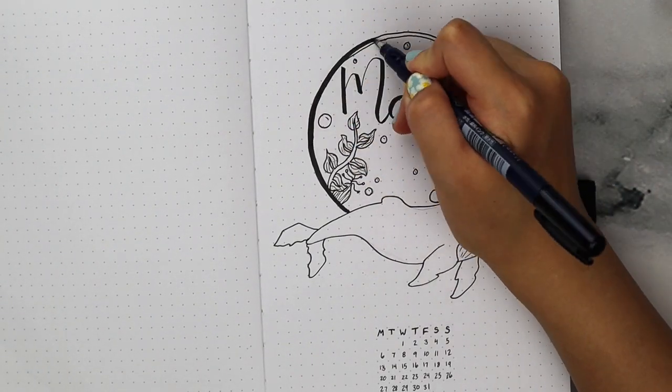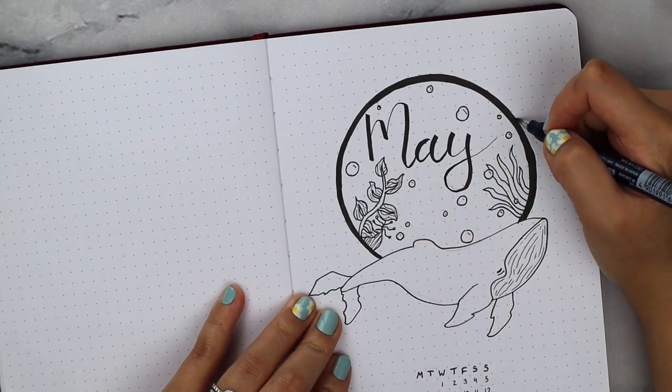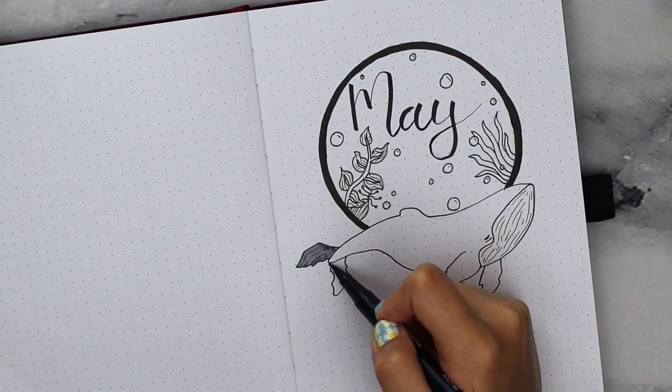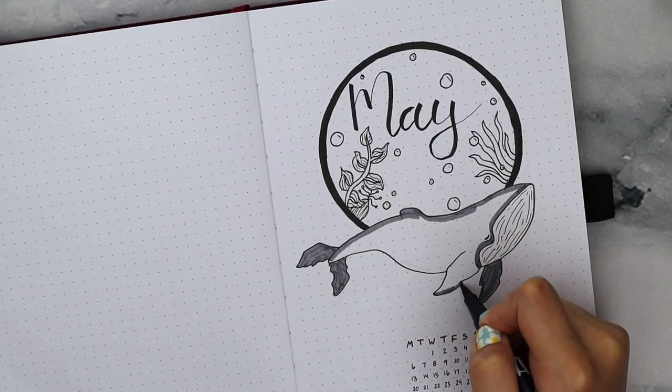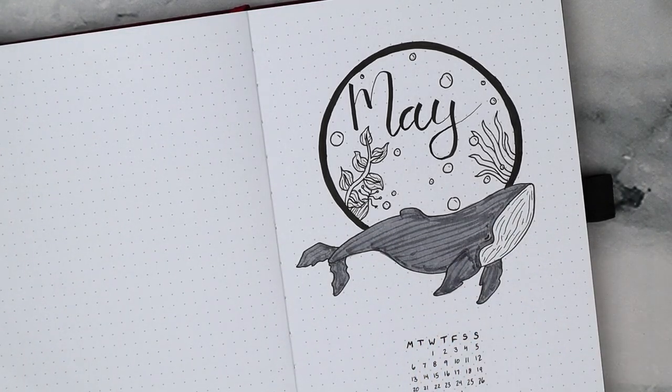Then I'm adding in various underwater plants just so it doesn't look so bare, and with my Tombow Fudenosuke hard tip brush pen, I'm writing out 'May' at the top and then using the same pen to fill in the ring border. It came out a little thicker than I had planned, but that's okay — I just decided to roll with it.